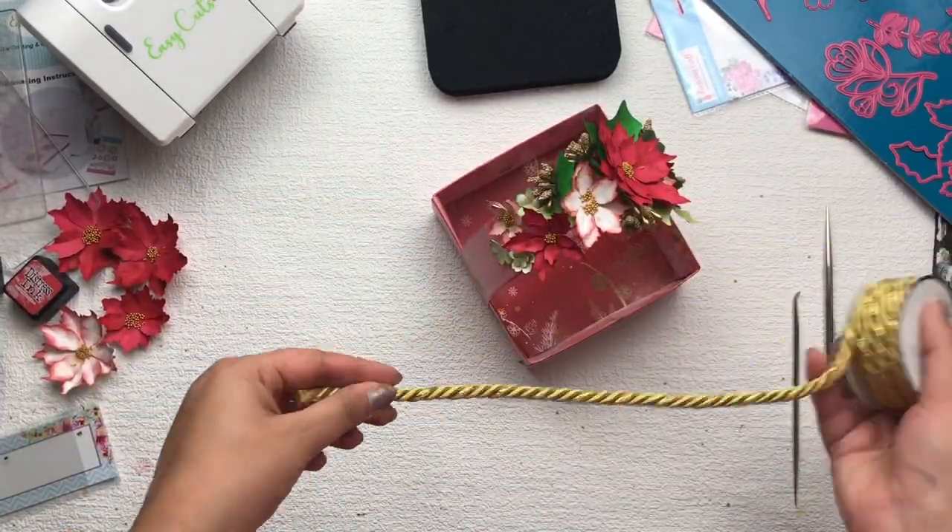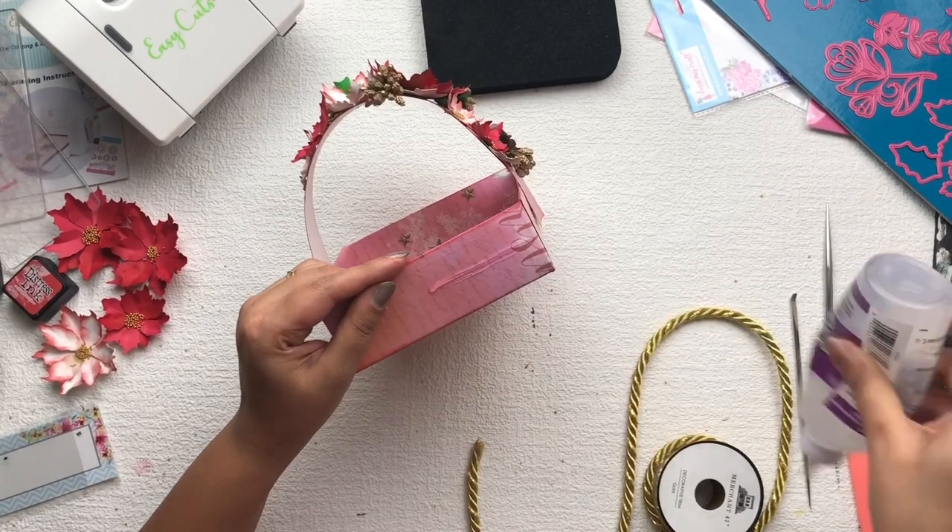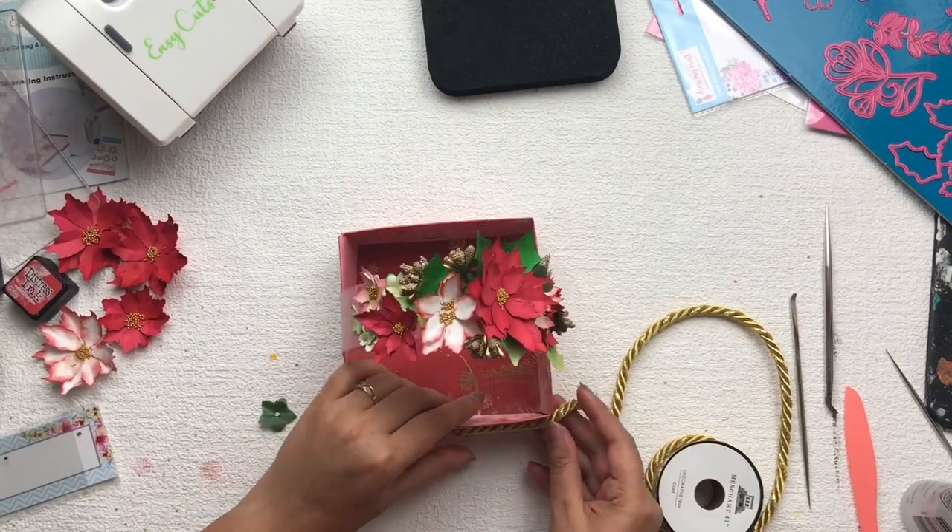Then I'm going to use this golden ribbon to give a festive look to my basket, and I'm going to stick this ribbon on the side of my basket.